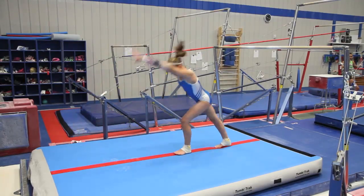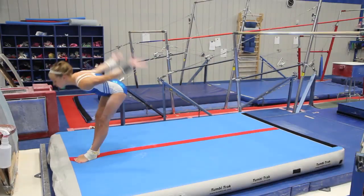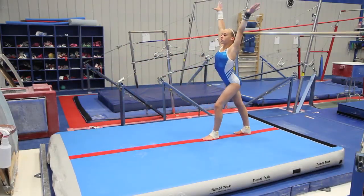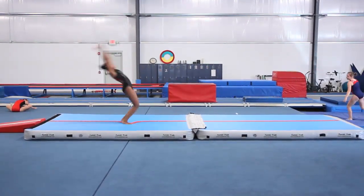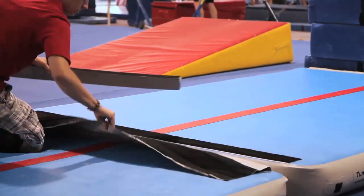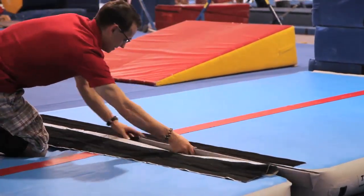A red center line 4 inches wide simulates a beam for tumbling practice. Each unit includes a carrying bag. A wide Velcro strip with a filler can connect two units to maintain a smooth surface for tumbling.